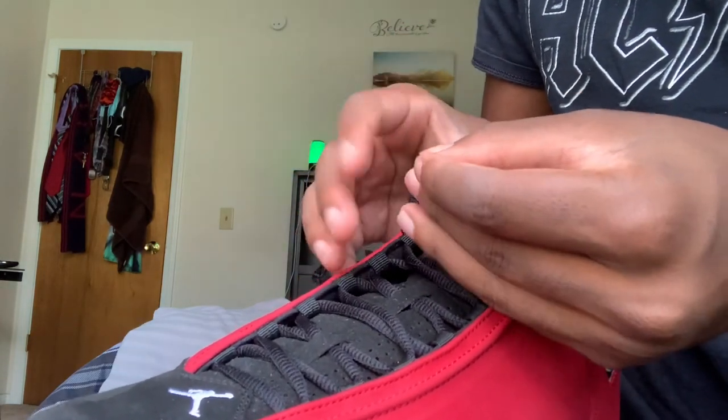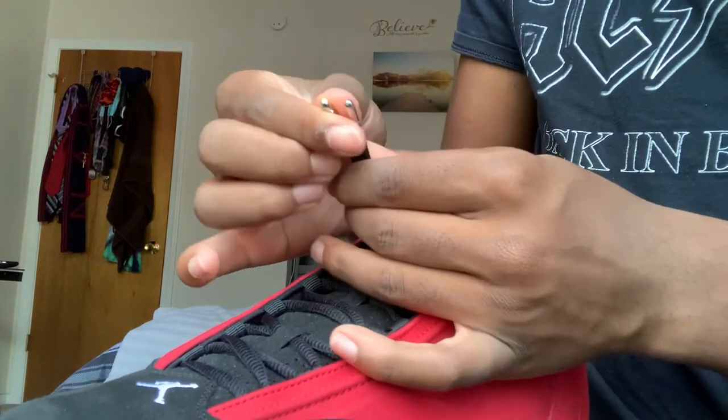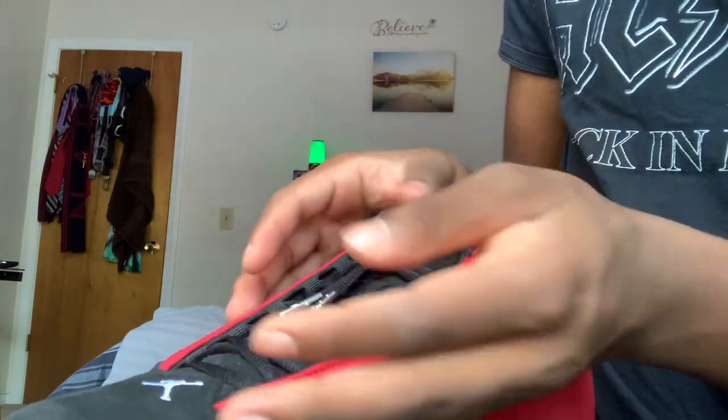And then after that, you know, you bring them through the loop — that's how you knot it.